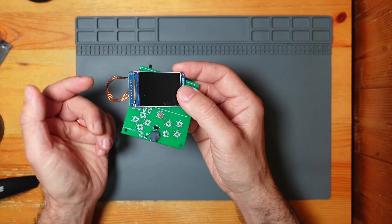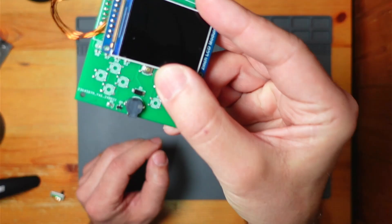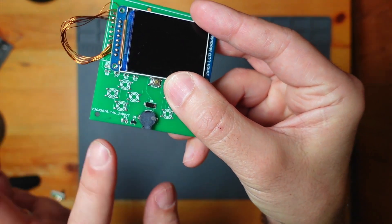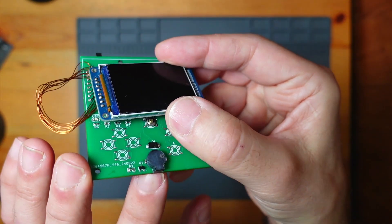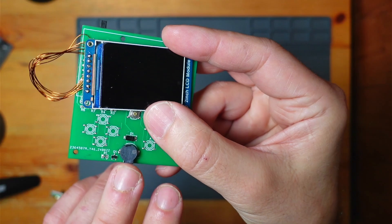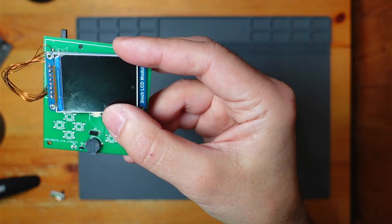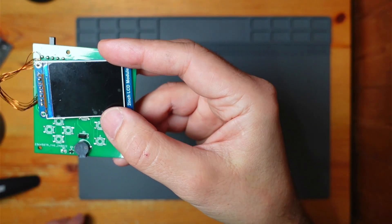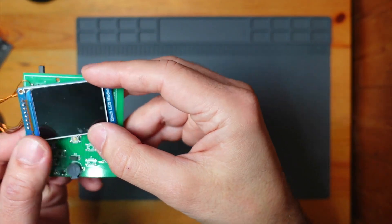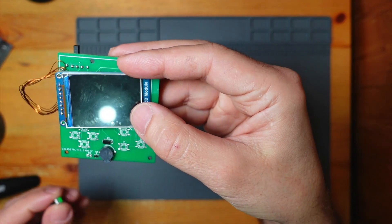It was 100% working apart from a bodge I had to do on the screen. The only thing I didn't like was the speaker — it's very tinny. There's noise on it, which is the most annoying thing. I thought it was the audio circuit, but it was actually just the speaker. So I wanted to do a revision for a different speaker, and then I also have to obviously change the orientation of the screen.